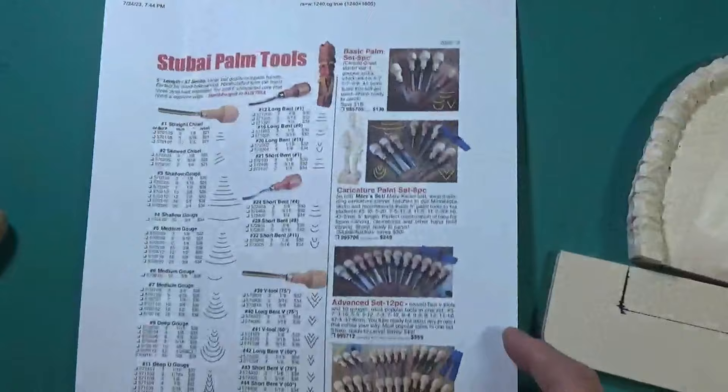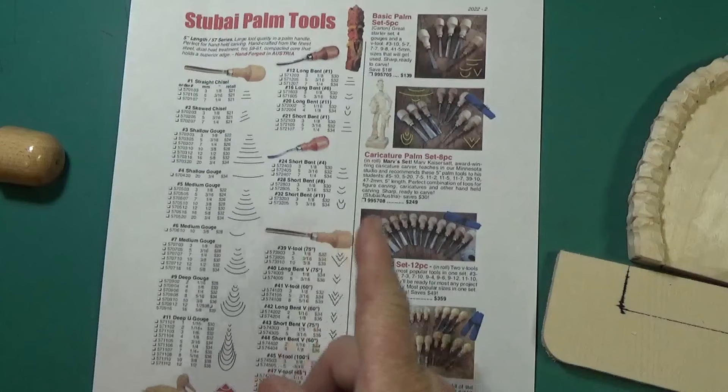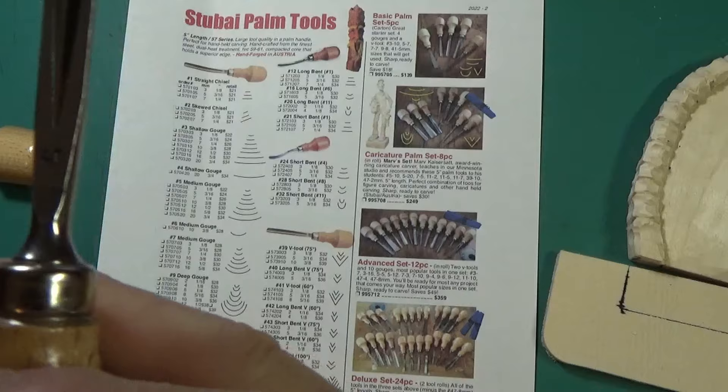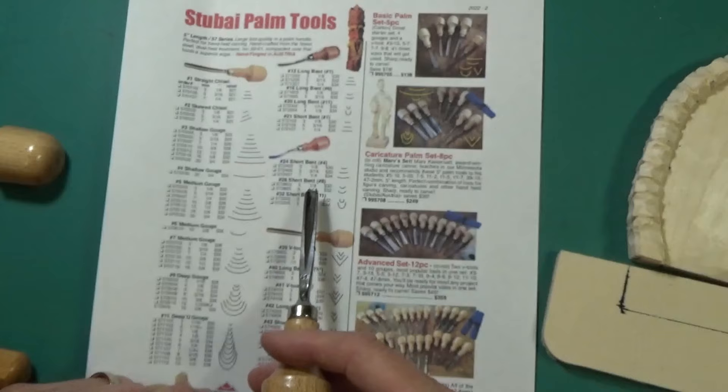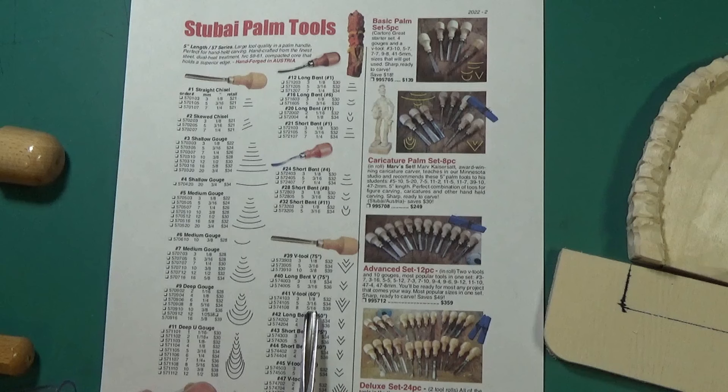I've laid out my tools here - I've got about eight tools. If you're not sure what the numbers on them mean, you'll find numbers like 11, which means it's a number 11 sweep where it goes completely down and comes all the way back around with sides. You'll get one that says 41 - a 41 is a V-tool. Then you choose the size: is it 1/8 across, 3/16ths, or 5/16ths? You just choose what size you want.